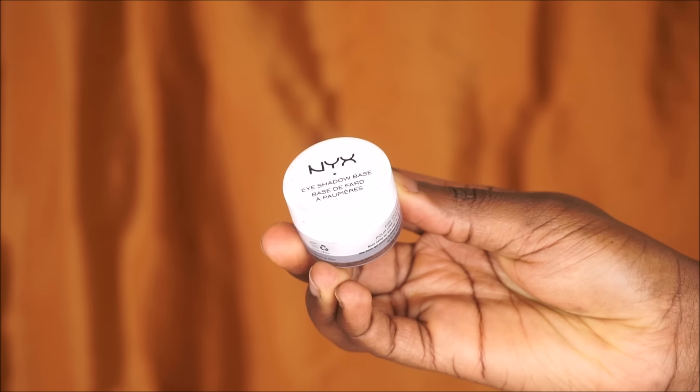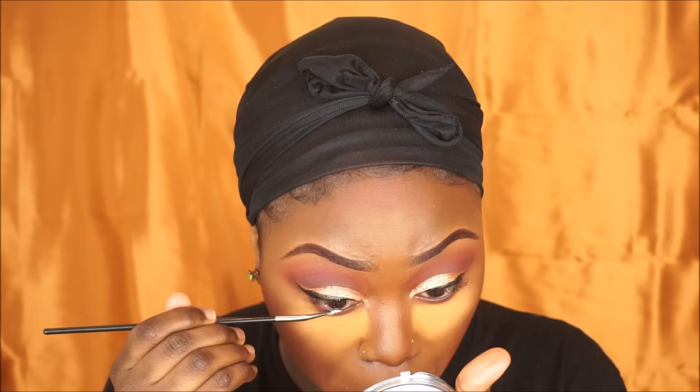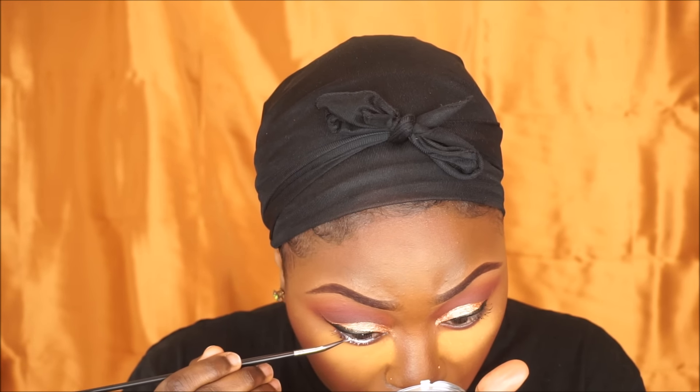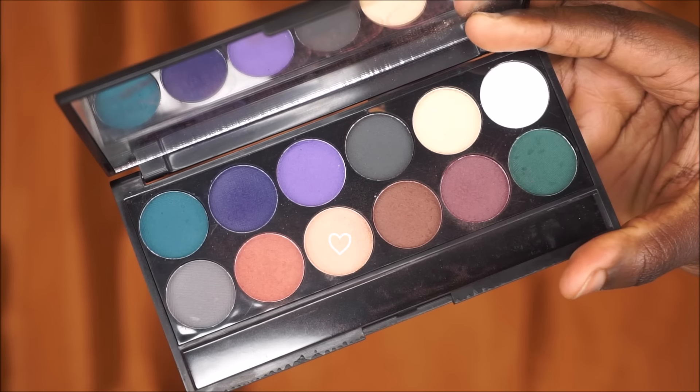Grabbing my NYX eyeshadow base in white, I'm gonna place this in my waterline to make my eyes look bigger. Then going back into my Sleek palette, I'm grabbing that cream shade I used for my brow bone to set the eyeshadow base. Then I'm just going to dust off the excess powder from my face.